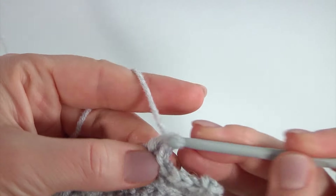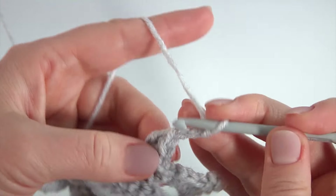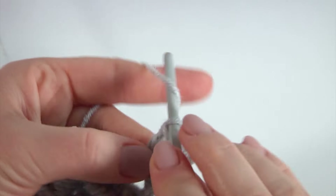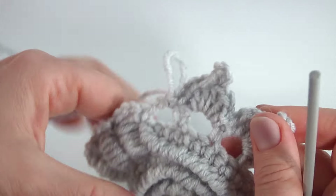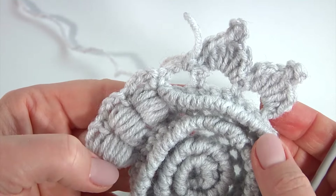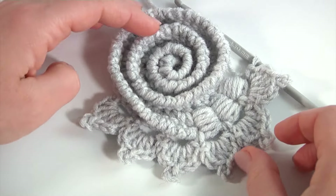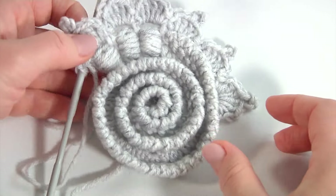Work into the next chain space — make single crochet, chain, and I am crocheting faster. Make two double crochet: one, two. Then chain of three for the picot and work with a slip stitch into two loops of the double crochet. Two double crochet: one, two. Chain and single crochet into the next chain space. Keep working this way till the end of this row. Once I have done all my petals, you can stop at this point if you want — it is very beautiful and simple at the same time.